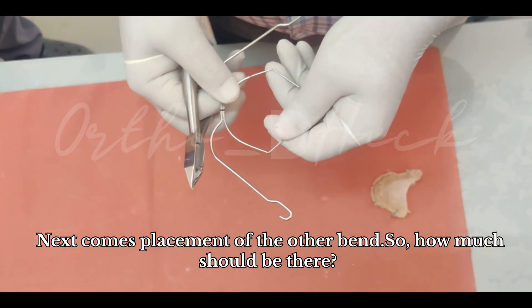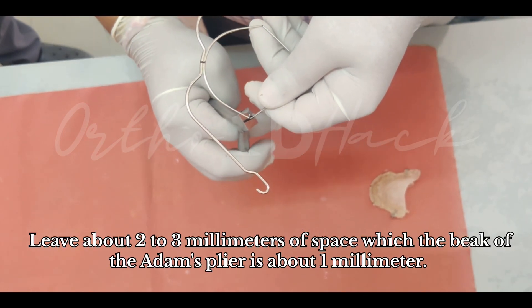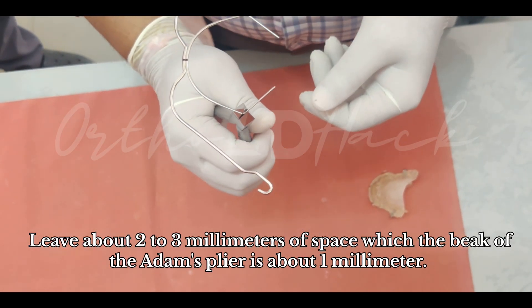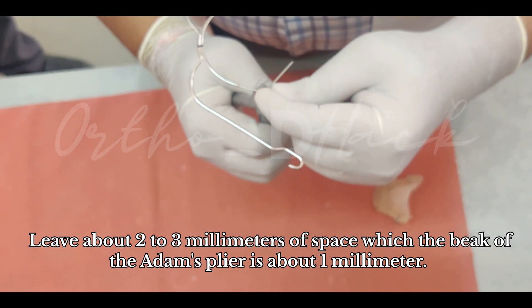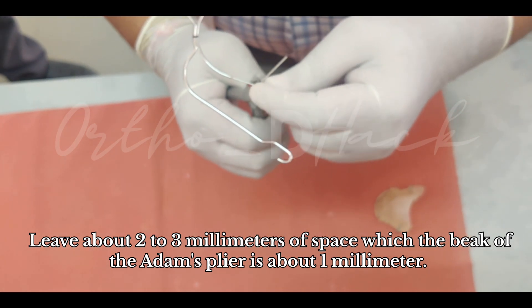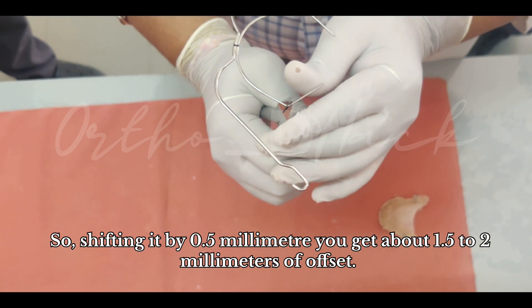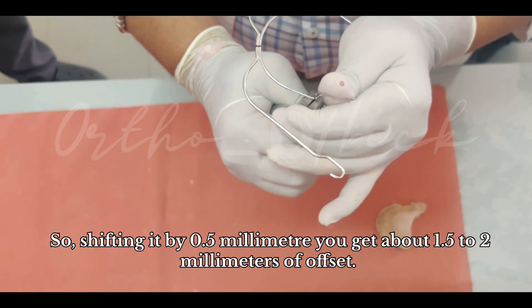Next comes placement of the stop bend. Leave about two to three millimeters of space. The beak of the Adams plier is about one millimeter, so shifting it by half will give about one and a half to two millimeters of offset.